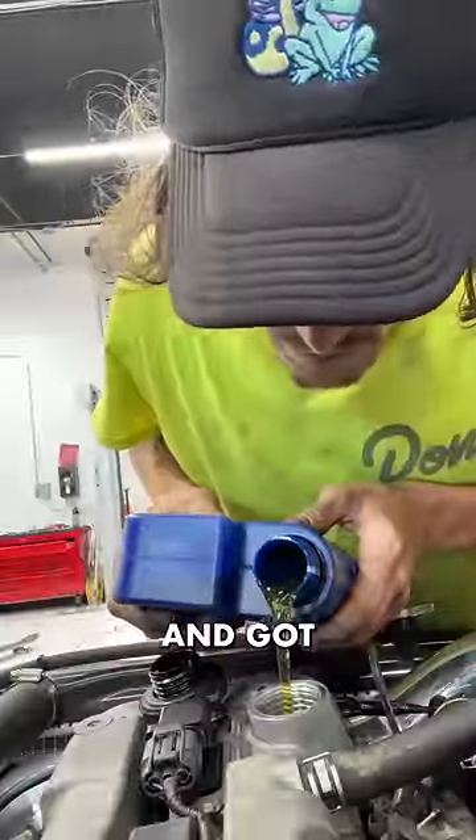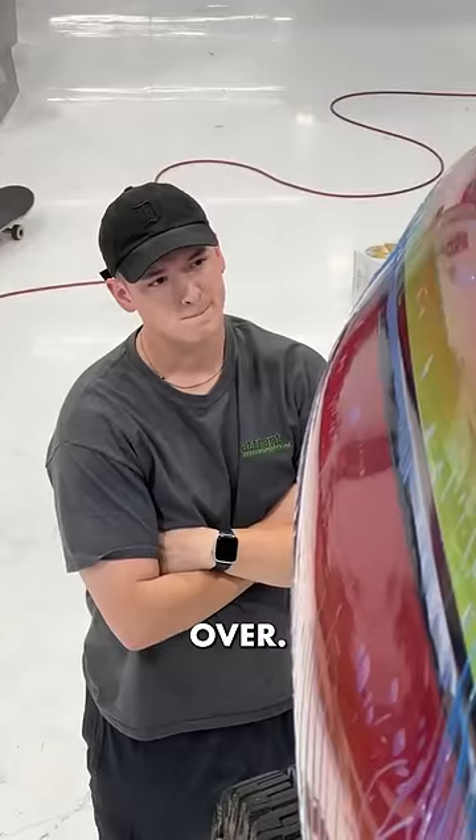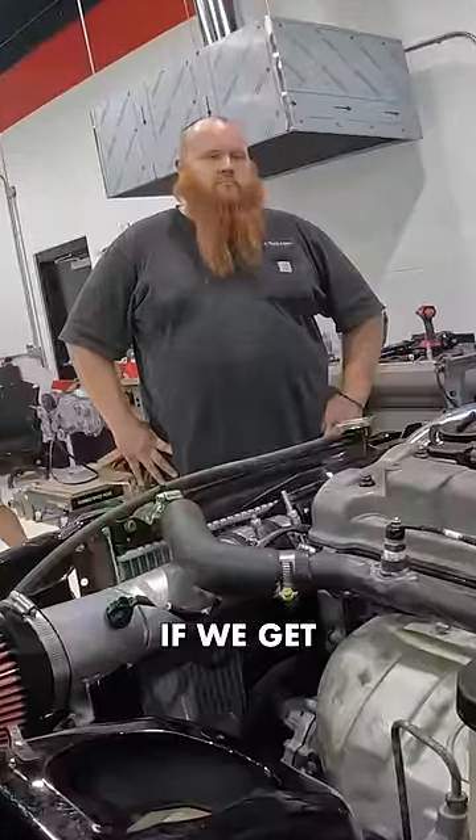I filled the engine with oil and got behind the wheel. We're going to crank it. Nothing — the engine is not turning over. Tune in to the next video to see if we get this thing started.